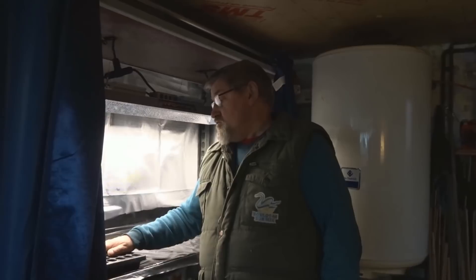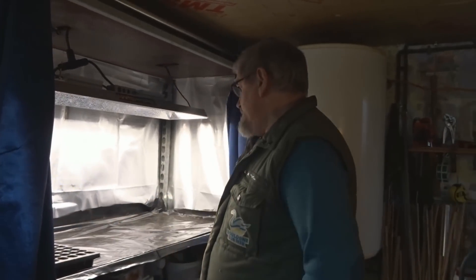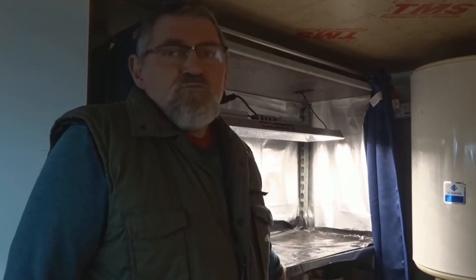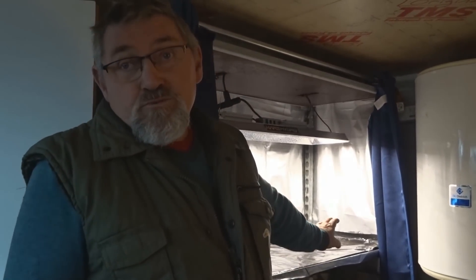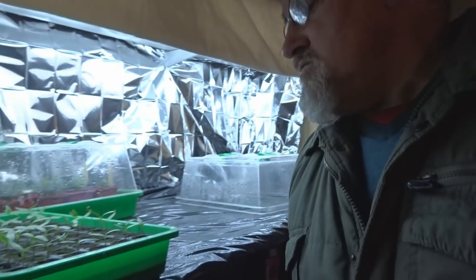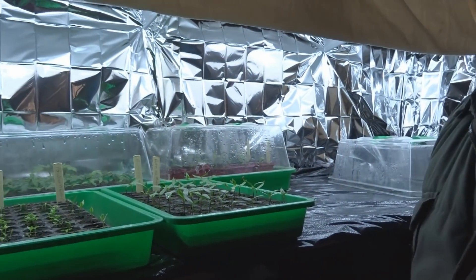Coucou les amis ! Bonjour à tous ! Comme j'avais dit dans une précédente vidéo, je n'ai plus de place alors que je n'ai pas encore semé mes tomates. Donc là, je vais semer mes tomates. J'ai tout mis là, j'ai fait un truc provisoire. Quand j'ai eu besoin d'idées, j'avais des ressources.